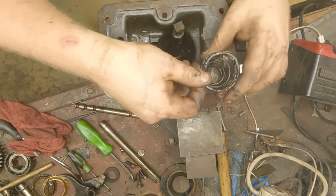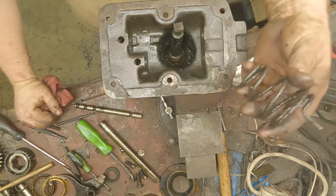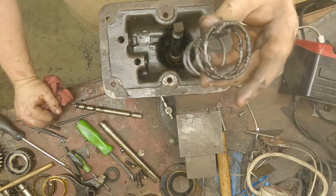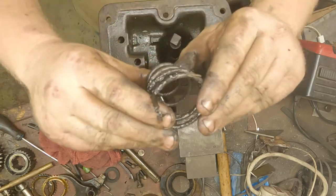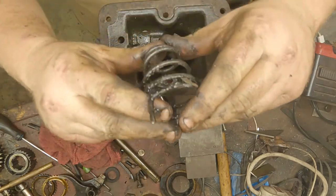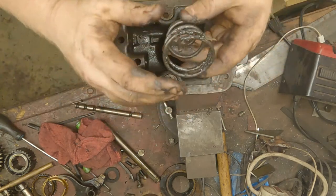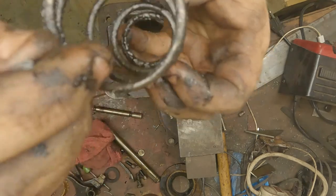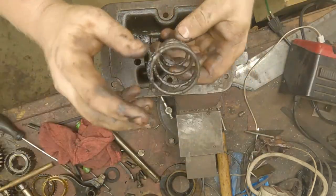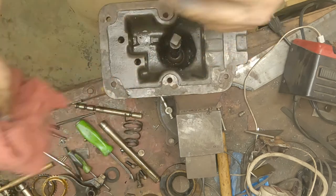The next pain in the butt part is getting the retaining spring out for your shift cane. It basically coils down with a lot of tension in grooves inside the casting of the shift tower, and you've got to fish it out. When we go to put it in we're going to have to fish it back in — it's probably the most painful thing on this transmission.